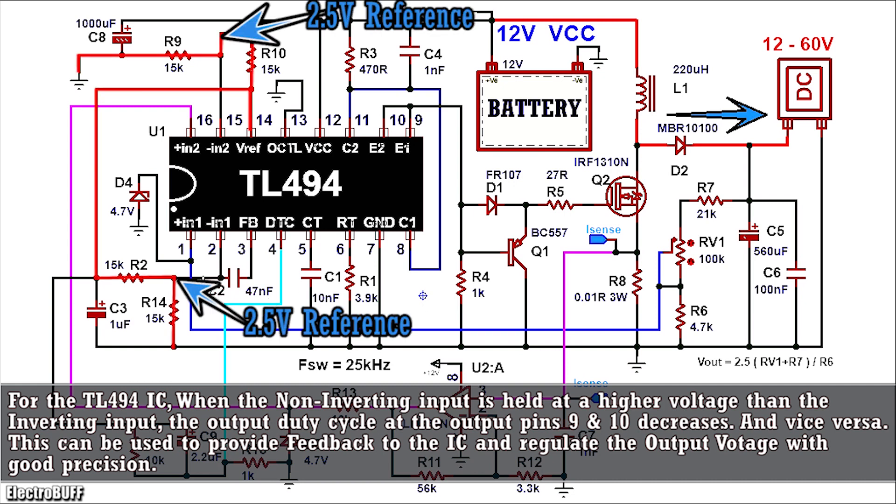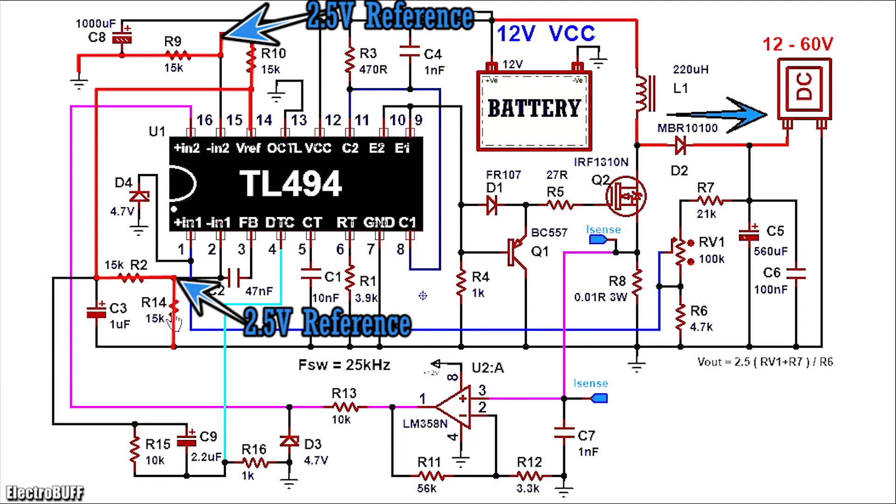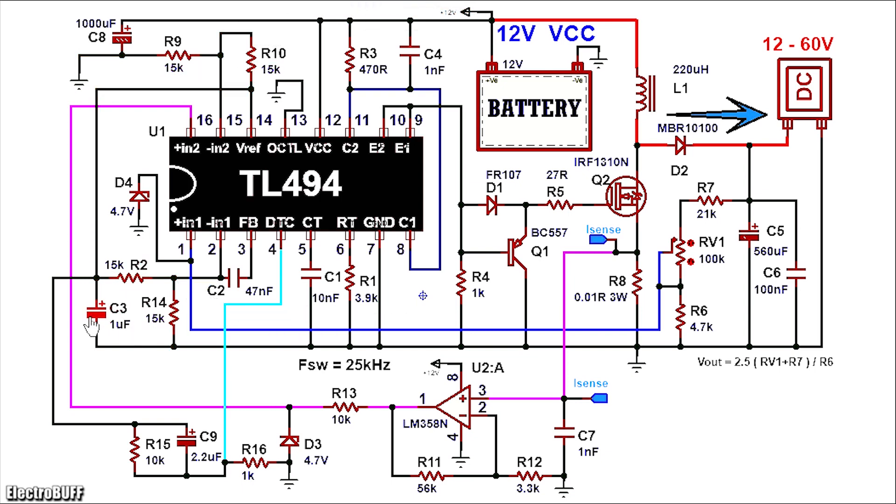You'll need to set up the inverting inputs pin 2 and pin 15 to a constant voltage of about 2.5 volts. This is obtained by the potential divider network made up of R2 and R14 for pin 2, and R9 and R10 for pin 15 as shown. Pin 14 generates 5 volts and if you divide this by 2 you get 2.5 volts. The resistors are 15 kilohms for both potential divider networks. Capacitor C3 stabilizes the 5V reference generated by pin 14 when the IC is powered. Connect pin 3 to pin 2 through a small capacitor of 47 nanofarads as shown to stabilize the IC.